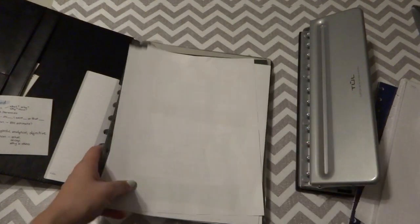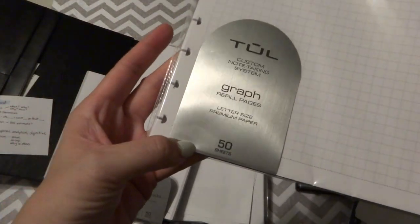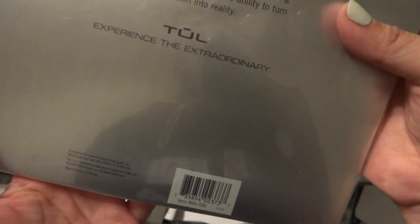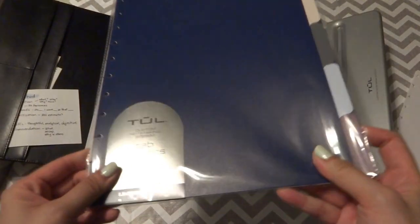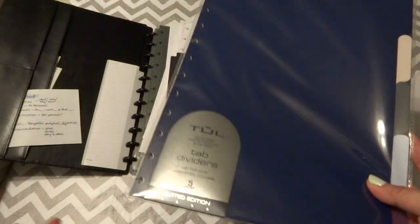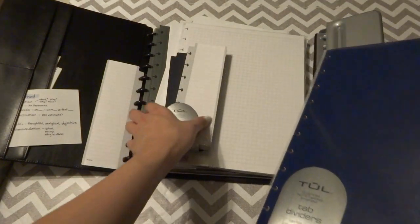I also bought 50 sheets of grid paper — planner girls, you know we all love grid paper! I really enjoy the quality of it. I think the internet says it's 90 GSM as well. And I also bought color dividers, thinking that later on I might want different categories. So I basically took advantage of the sale and purchased several items I thought I might need for my disc-bound planner.